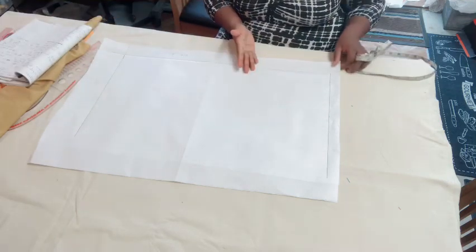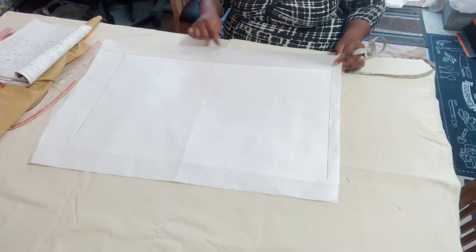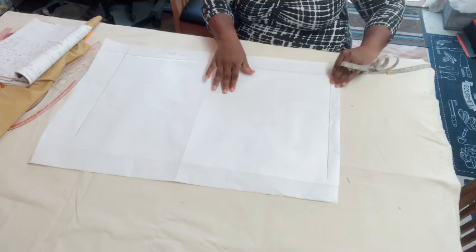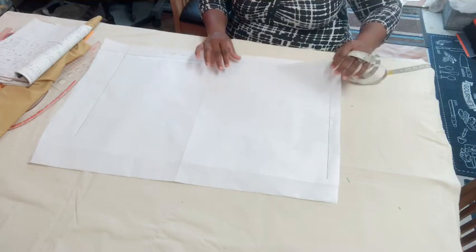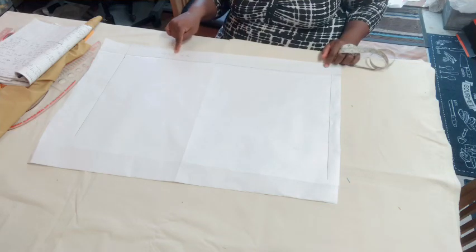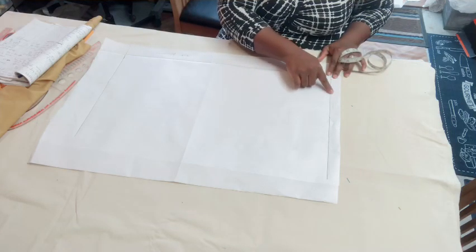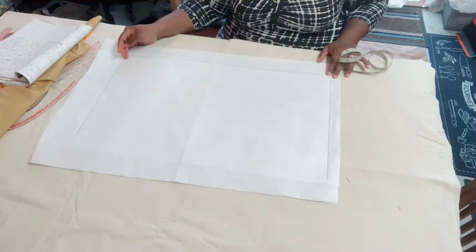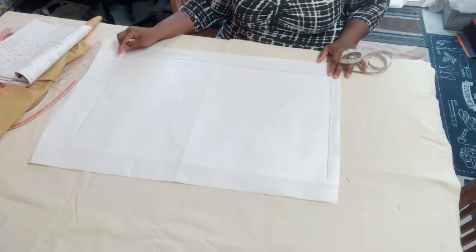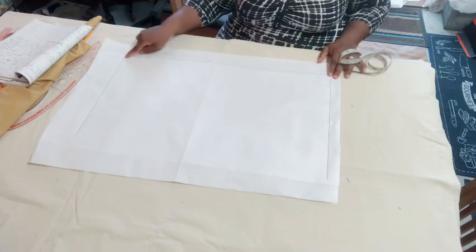On the pattern paper I'm using, I've already marked a two-inch zip allowance for the back. There are two pieces of paper — the front and the back. I've marked the two-inch zip allowance and a one-inch guideline at the top. At the bottom I have 26, because the blouse length is 25 plus one inch sewing allowance, which equals 26. So from this point to this point is 26.